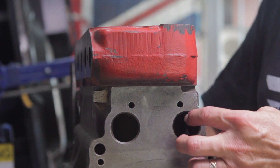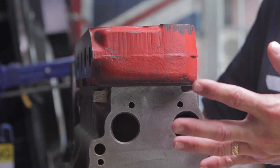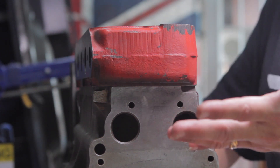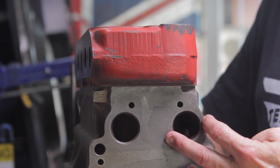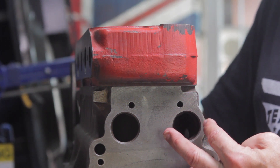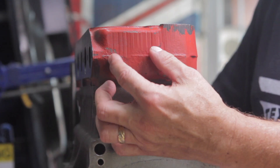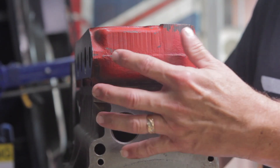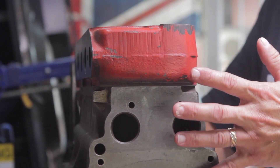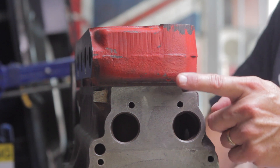If I choose to go dry decking I will definitely be buying the MED kit. It utilizes this fitting and you have to tap two holes to attach it to the block, machine this area, then tap two more holes to attach it up here. That is consistent with every dry deck option with the exception of Option A.